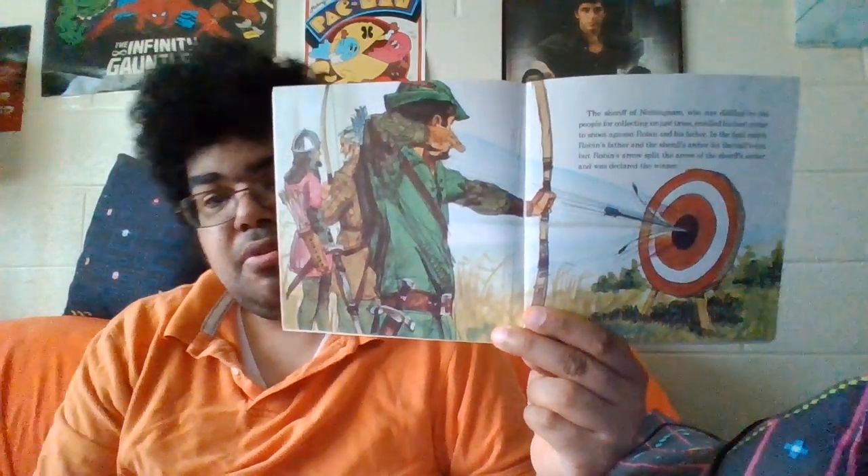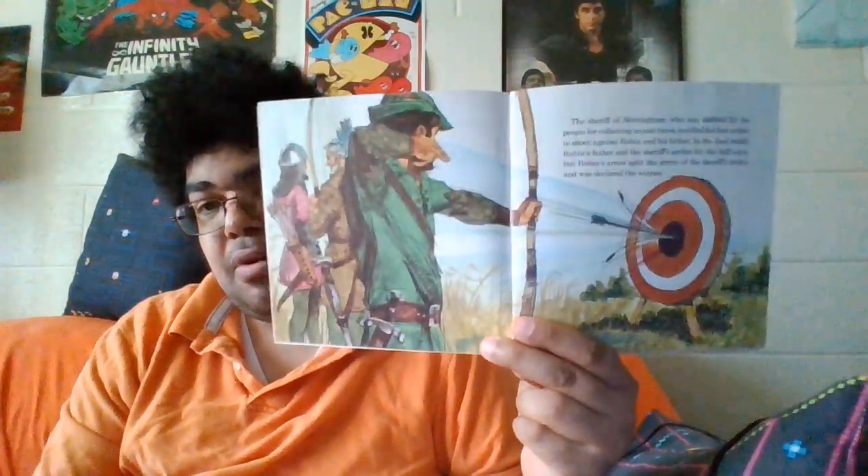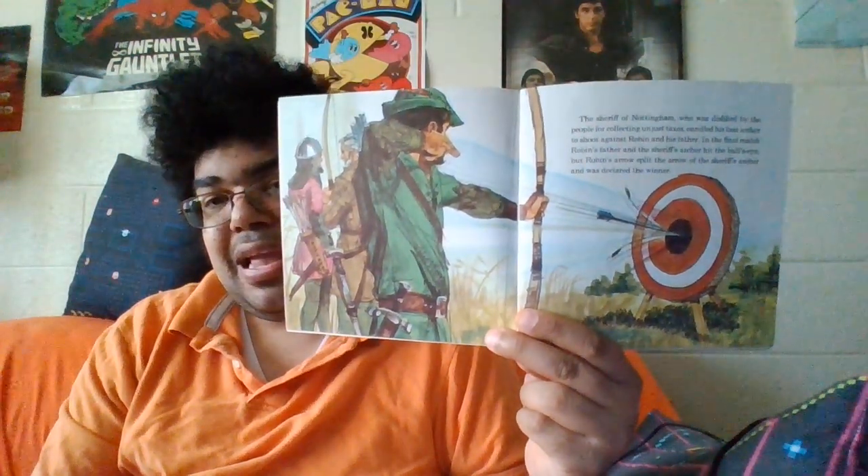This book tells the whole story of Robin Hood in a kind of condensed way, and it wasn't a bad one. The only thing that was terrible was the soundtrack — it's hard to do a soundtrack for an old folk story character.